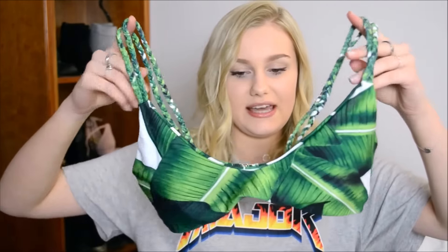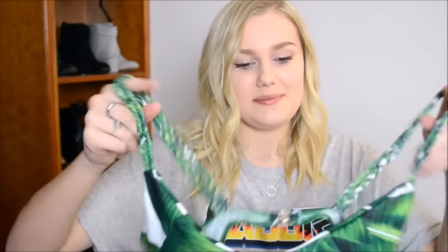I have another palm leaf one. This one has a clasp back but no adjustable straps — the straps are so cute because they're plaited. This sporty style is really in right now and it's really flattering for small boobs because it kind of holds them in and pushes them together a bit, making them look a little bigger. It has cups you can remove but I'll be keeping them in. The bottoms are really stretchy and good quality — thick material so they'll be really comfortable to wear.